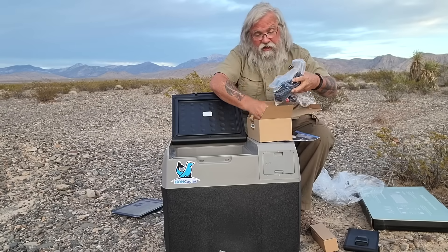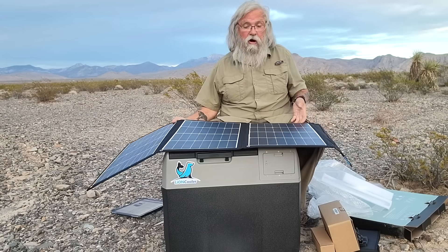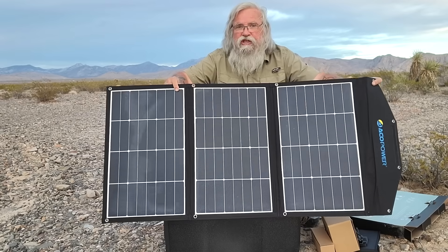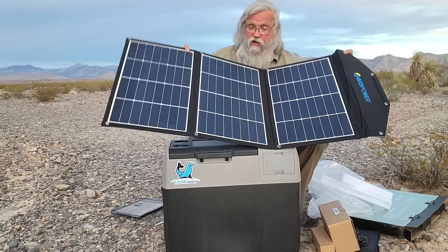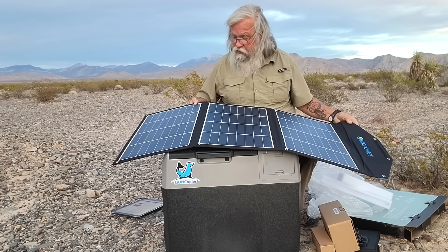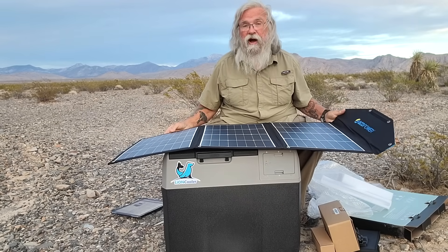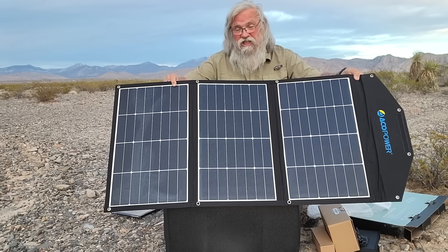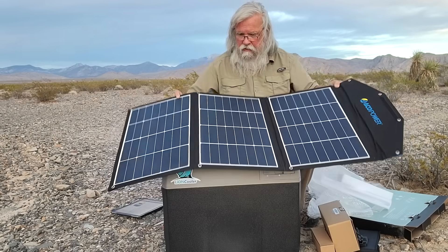Everything seems really good. The compressor unit is very small — smaller than I expected — and it's a good-looking unit with really good quality throughout. I've opened a bunch of these and some look like cheap junk as soon as you open them. I look at this and I think this is quality and it's going to last. That's just a quick unboxing; we'll have a better look at everything and check it out.